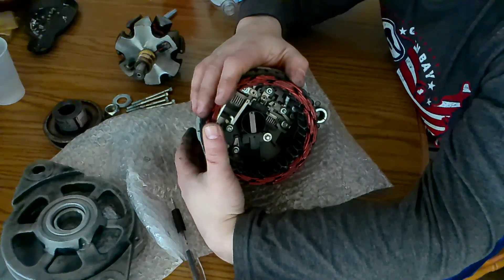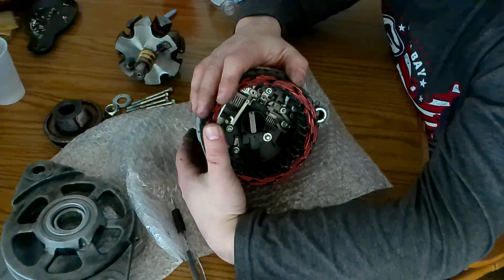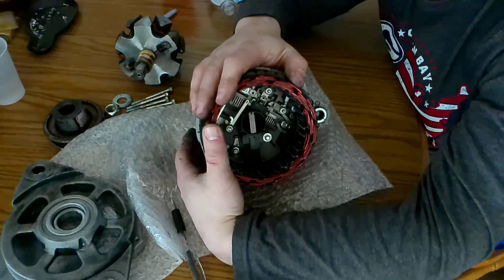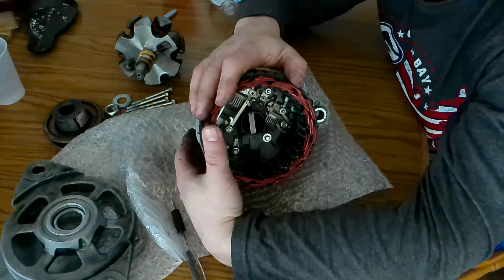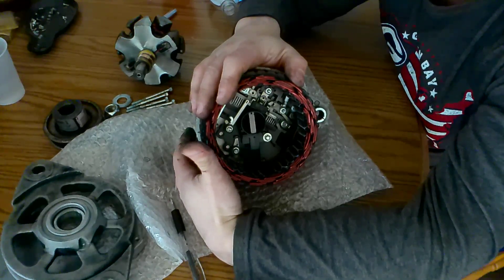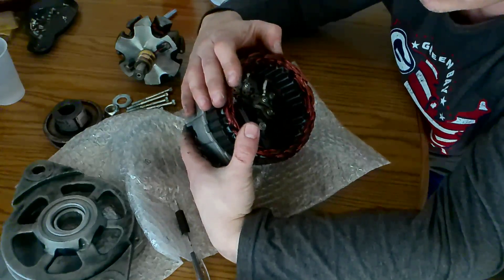I think anything I have is pretty light duty. When I go to try this with a charge controller, that engine's going to be set at an idle, so hopefully I'll only be drawing 20 to 30 amps depending on the charge controller.